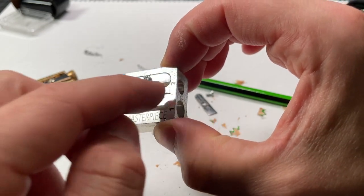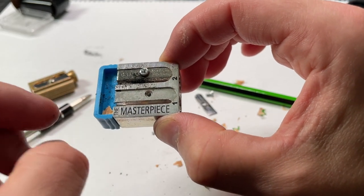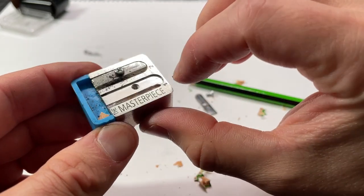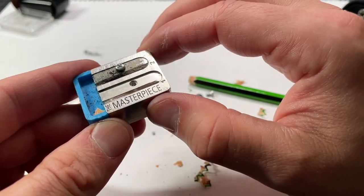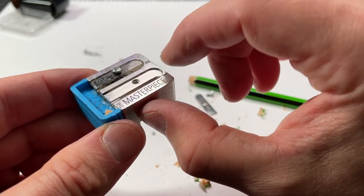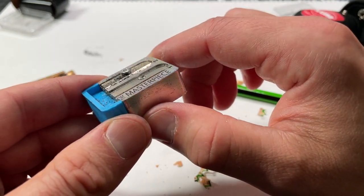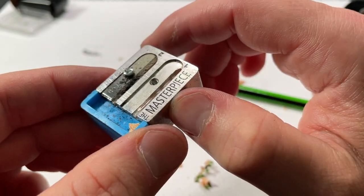Now inspect the blade for any material that has gotten in there. You can see there are some shavings starting here, but this one's not that bad — I did a good job tightening it last time. Make sure there's nothing in there: no little dust, no pencil shavings. Look for any variations and make sure there are no defects, no roughness, no raises in the metal. This one looks fine.